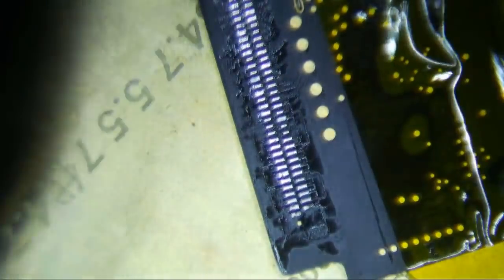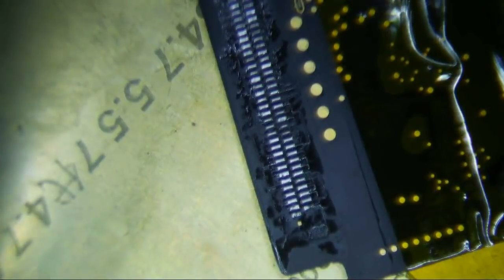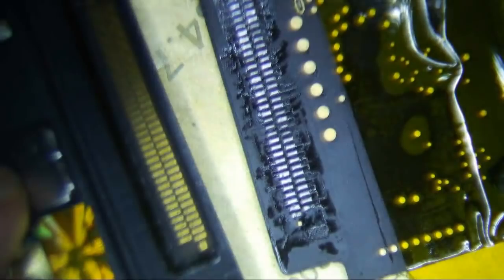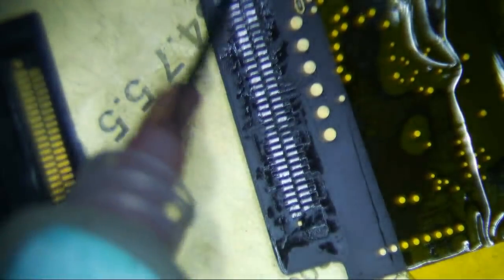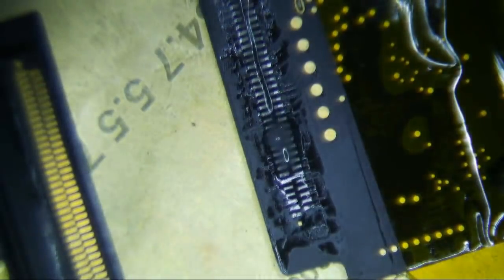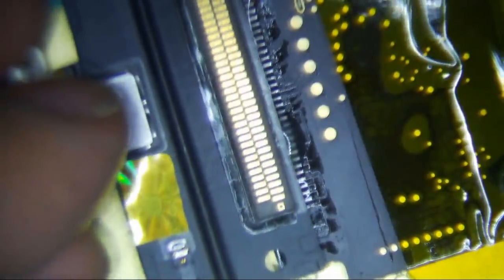Looks like it gets easier if you go under it - there it goes. Alright, so that's done. Let's put our new one on. Probably don't even really have to clean it. I'm not going to clean it, but I will put some flux in the middle of it. I like using my tweezers - I think that's the best way to do it.